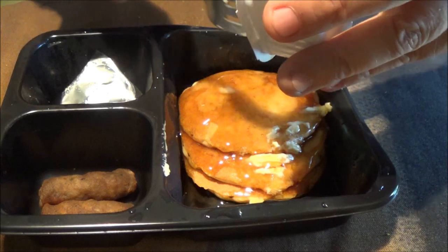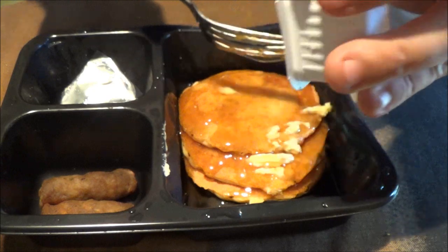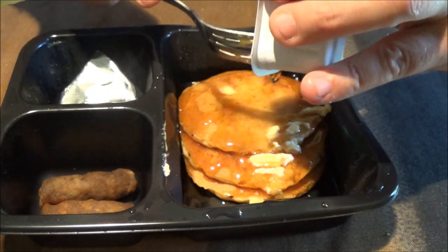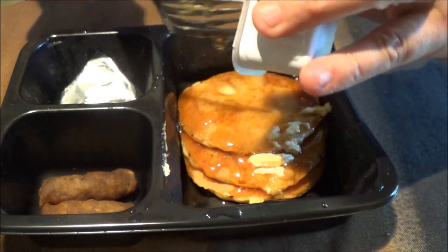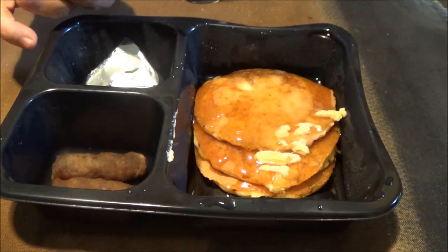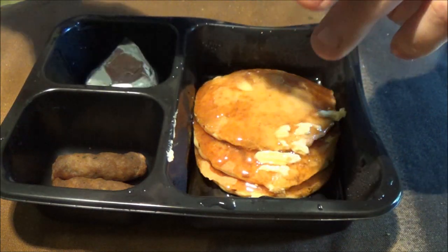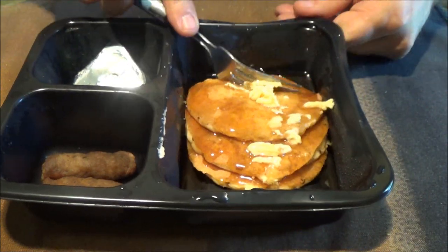Meals on wheels breakfast — I think they've got sausage gravy and biscuits and stuff like that too. Also, these meals that I've been showing you, I don't know if I mentioned, they come with rolls and butter, and like a juice of some sort. So you don't just get this — you do get your bread, rolls, and some kind of juice or something to drink with it.